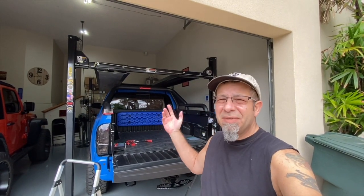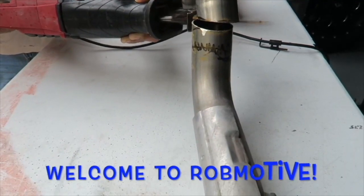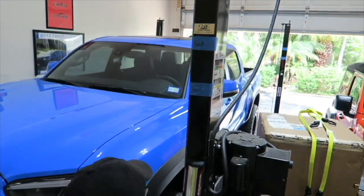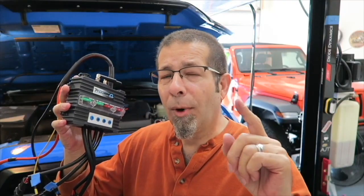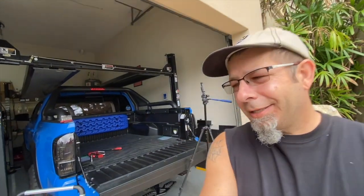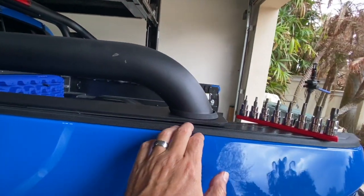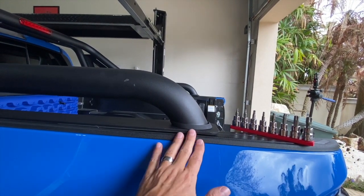Good morning, everybody. Not too great here. When I put this roll bar in, and don't get me wrong, I love the roll bar on my Tacoma, but there was a problem. They didn't send me the right hardware, and I improvised and was left with this little gap here, which drives me crazy. I actually did a video about that before, so I'm not going to go into great depth on that.